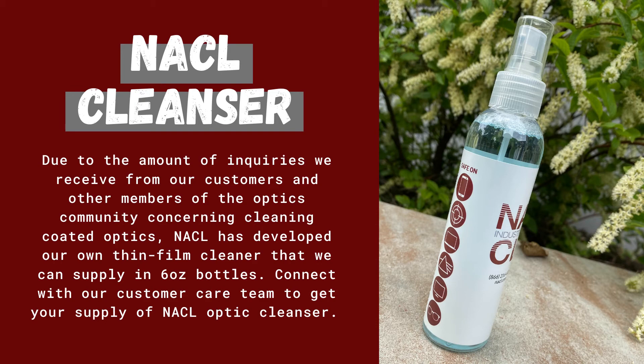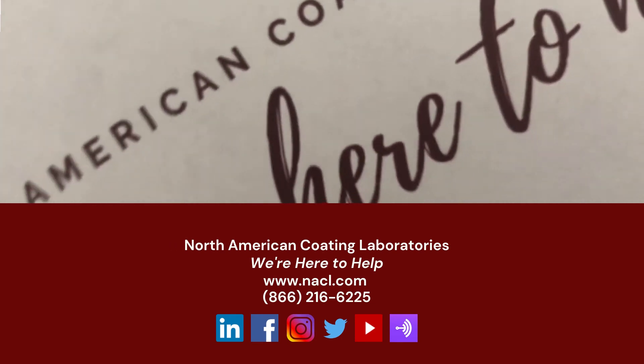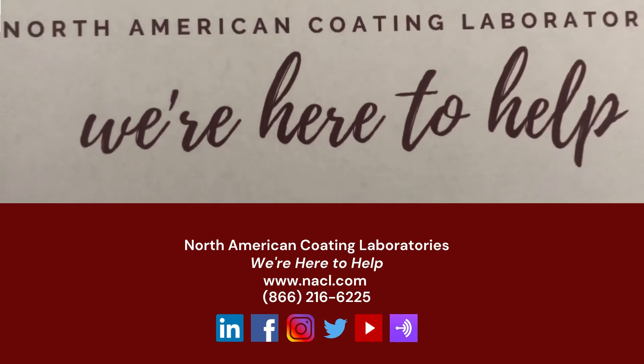For more questions or if you need help with a coating project, you can always visit us at NACL.com. We're here to help.